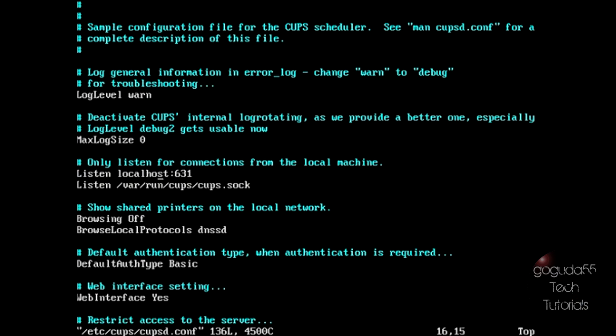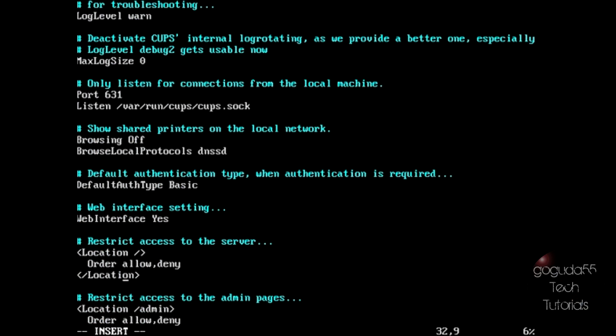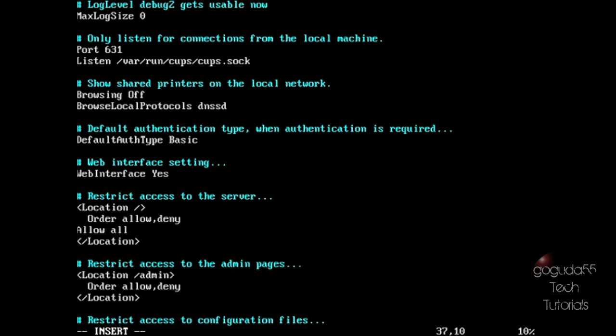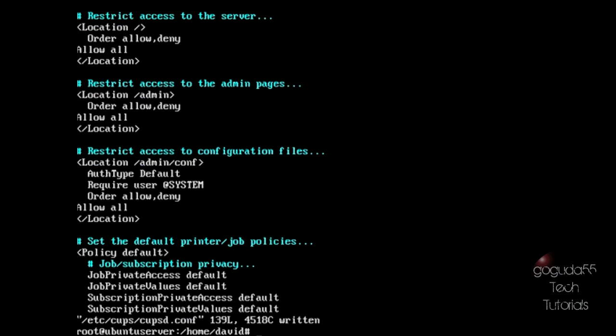Go to where it says Listen. Hit Insert, delete the line that says listen localhost 631, and replace it with port 631. Next, scroll down to where you start seeing location. Under each location entry, type allow all — do that for every single location entry, so in total there should be three. Hit Escape, type colon WQ, and hit enter. The easiest way to restart CUPS and Samba is just to restart the computer itself.